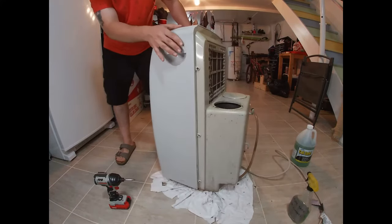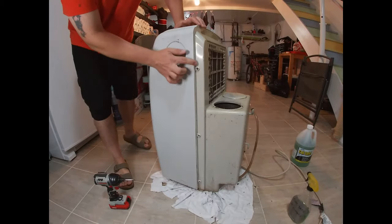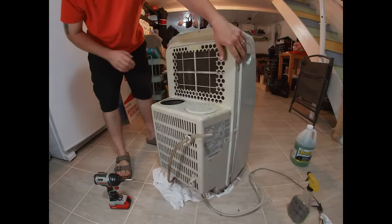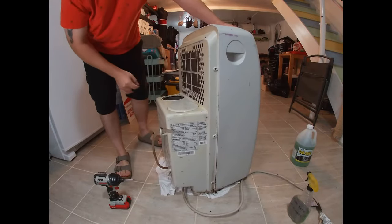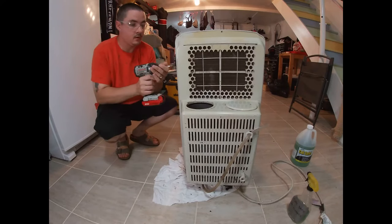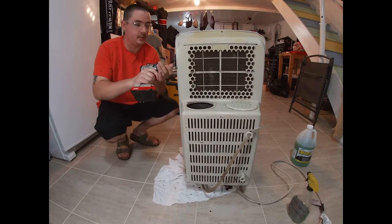So regardless of the brand that you have, all you're going to do is find all your screws on the outside and remove them. This one just has them on the sides, but sometimes they're on the back. Take all those screws out and I'll show you the next step in a sec.